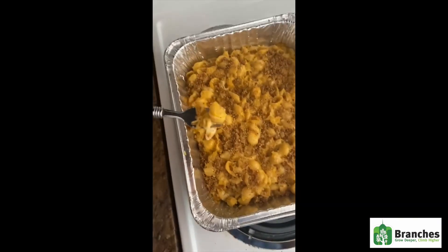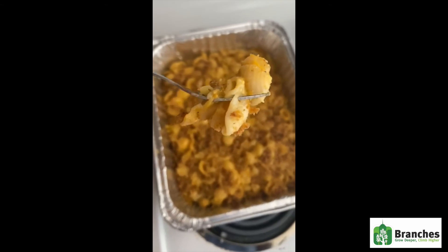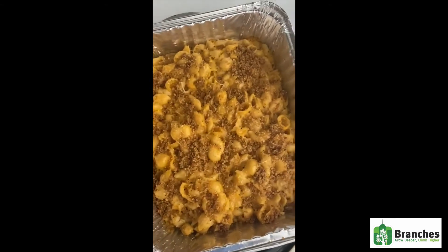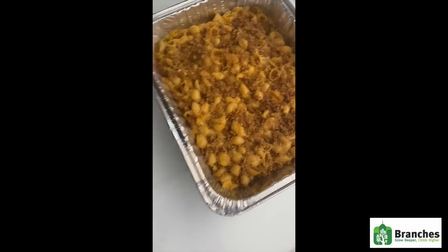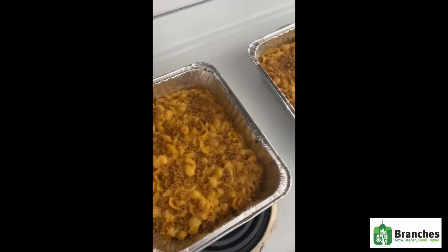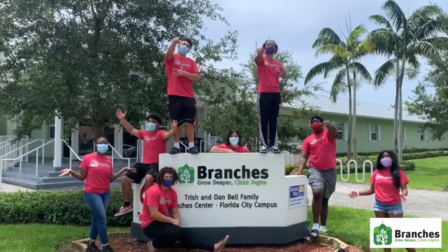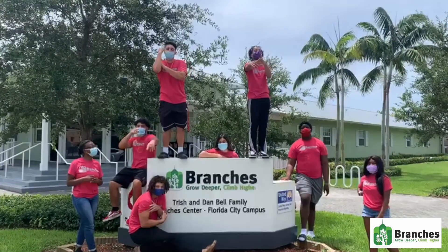So now I am going to taste our lovely mac and cheese. I am so excited. As you can see, this is the product after it is done cooking for about 20 minutes in the oven. Alright, I hope you all enjoy and follow these instructions. Have a great one — thank you for watching. Stay tuned for the next video.